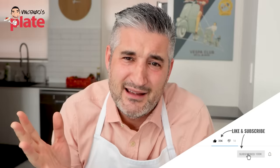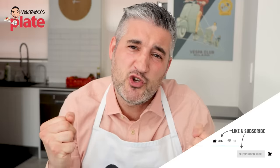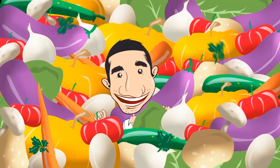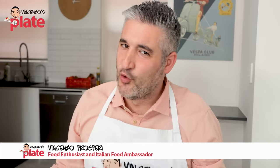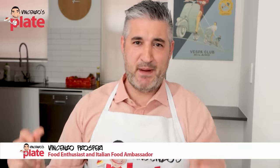Today we are reacting to spaghetti aglio e olio, a simple pasta, one of the most popular pastas, made with three to four ingredients maximum. So let's see if those most popular videos on YouTube are teaching you the right way. Hi and welcome to Vincenzo's Plate. It's spaghetti aglio e olio reaction time!